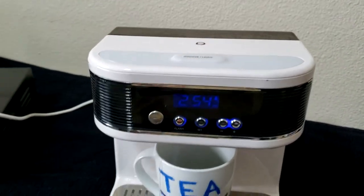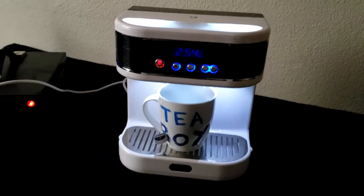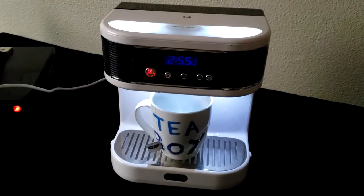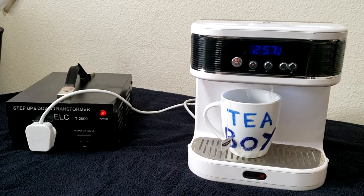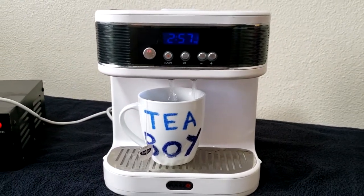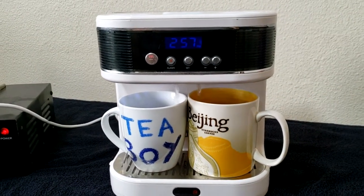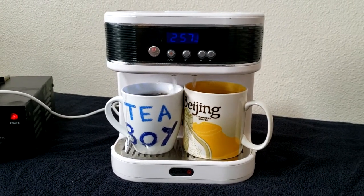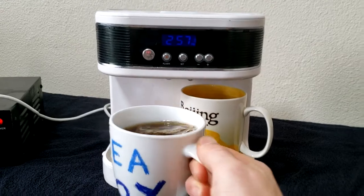You can see the light comes on — the alarm's gone off and it's going to start brewing. Here's what it looks like in a dark room: it's nicely illuminated, so it sort of wakes you up with the light as well, right before your coffee or tea is brewed. As you can see, it supports two cups just like that. That's a perfect brew.